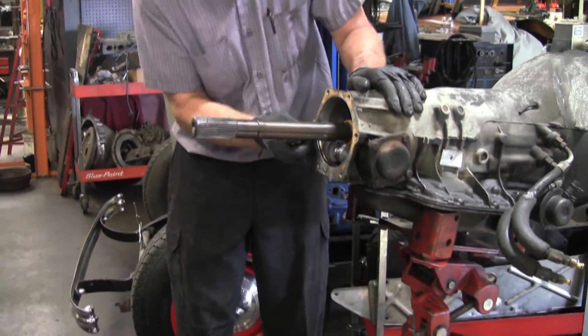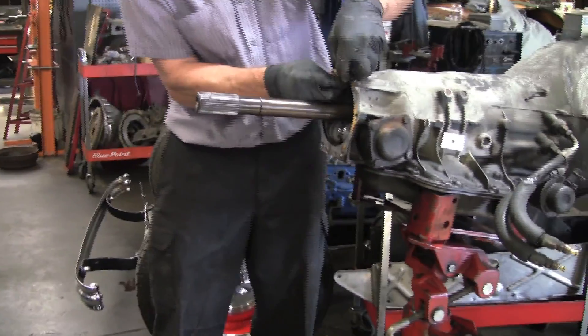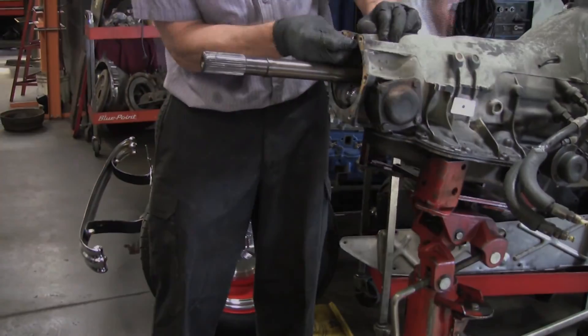Obviously, if you're scraping gaskets, you want to try to keep the debris out of the transmission when they fall off.